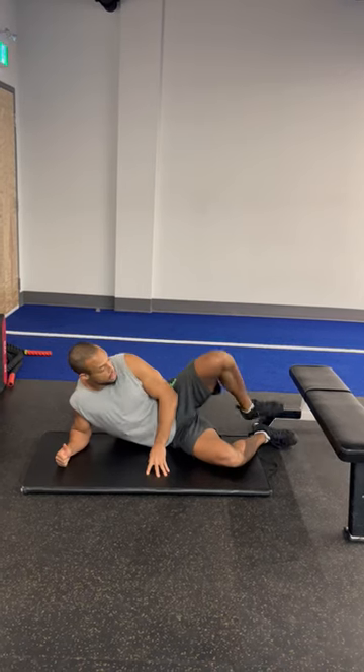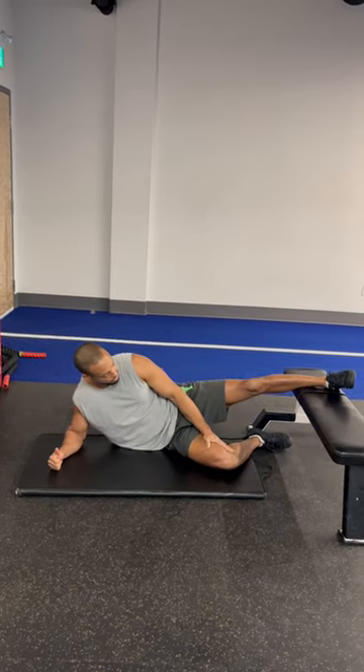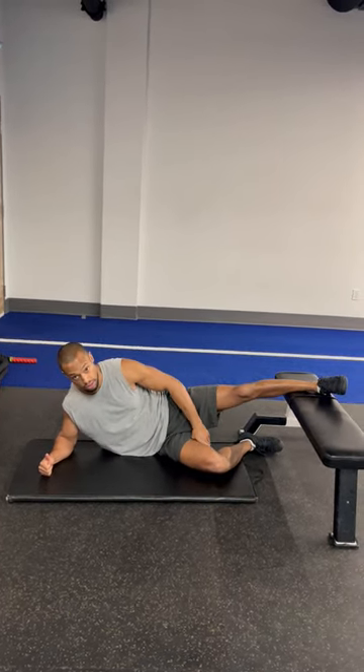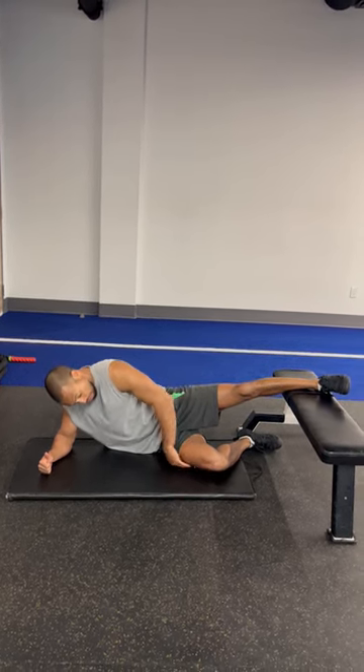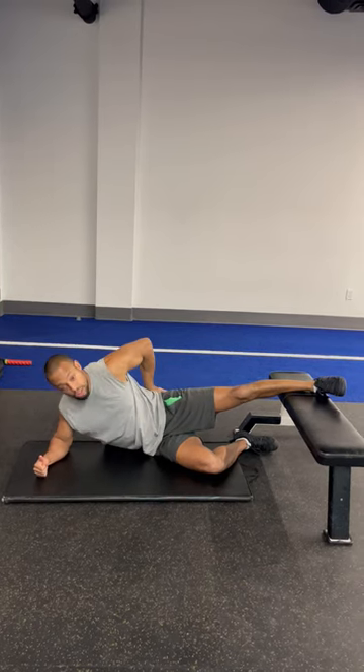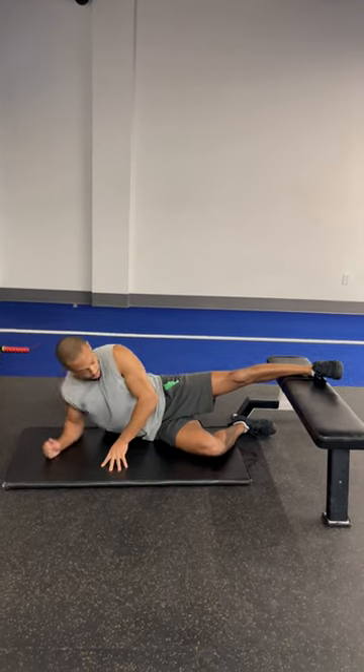And unlike a Copenhagen plank, which we've seen in the past — where we leverage a lot of internal thigh strength and internal core strength — we're going to try to leverage most of our isolative strength on the oblique system, and more importantly, the glute med.